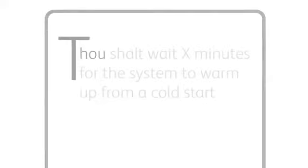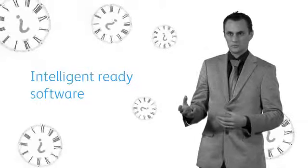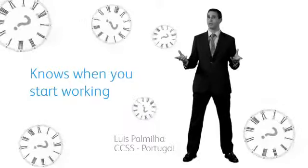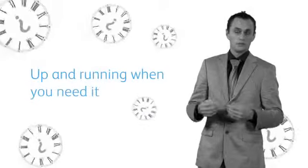Number three: thou shalt wait X minutes for the system to warm up from a cold start. Turn the machine off? Why would you want to do that? We've introduced our intelligent-ready software in the ColorCube. The ColorCube intelligent software knows when you start working and knows when you have finished working — it learns the pattern. It saves you cost on power usage and it will be up and running when you need it. That sounds like a pretty intelligent solution to us.